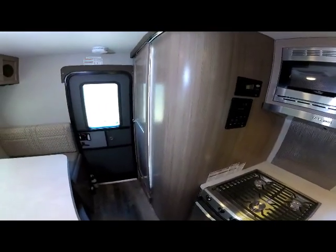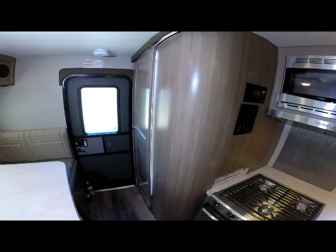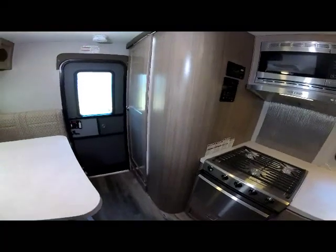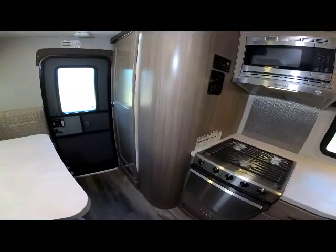Below the galley sink is a large storage area — big access for pots and pans or even a garbage can. Moving down the rear on the inside of the driver's side you can see the radius-wall wet bath on this model.